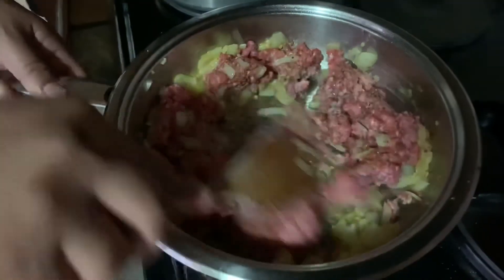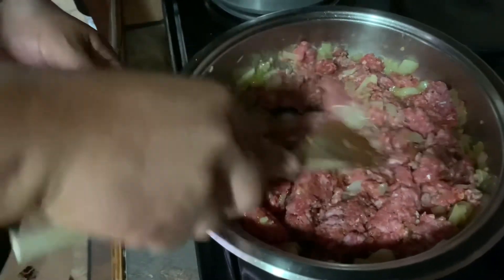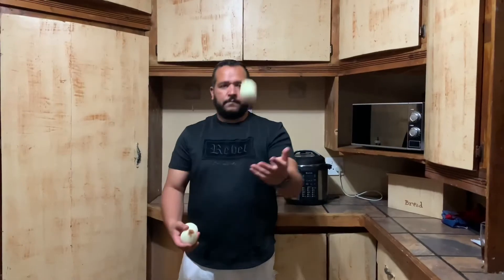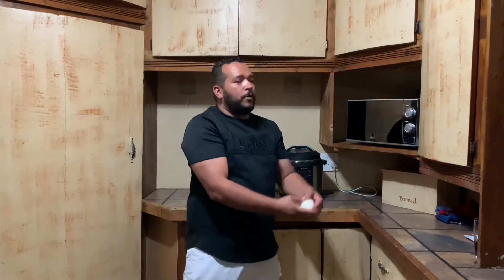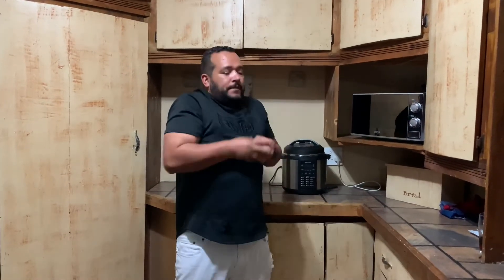Now it's going to get cooking. Remember to squash it if you have any frustration. The mince is sorted.